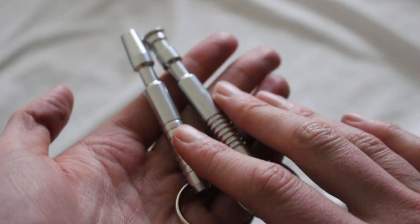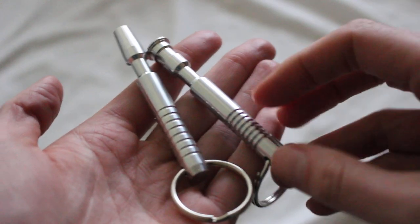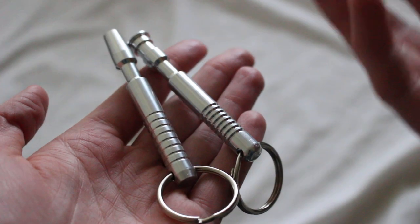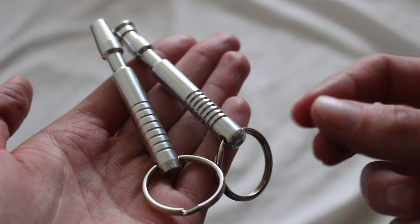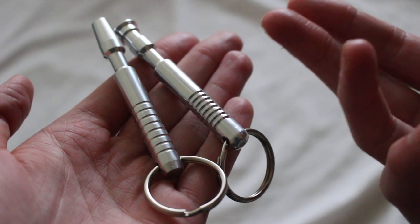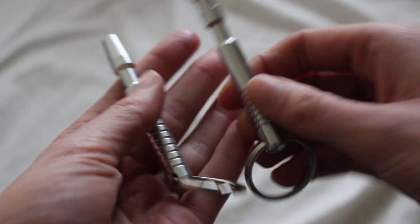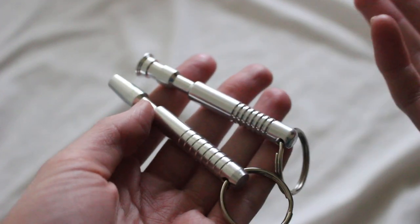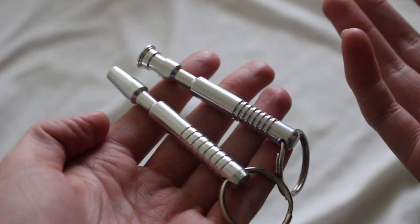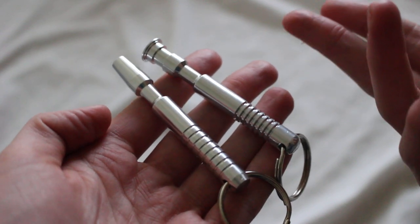One of the nice parts about these keychains is they're a pretty nice size — three inches long, pretty substantial. At the same time, they're very high quality. They seem to have the same quality of machining as the other parts from the Custom Saber Shop. Everything is very smooth with no rough edges. They really just look like a miniature version of a lightsaber you would build using Custom Saber Shop components.